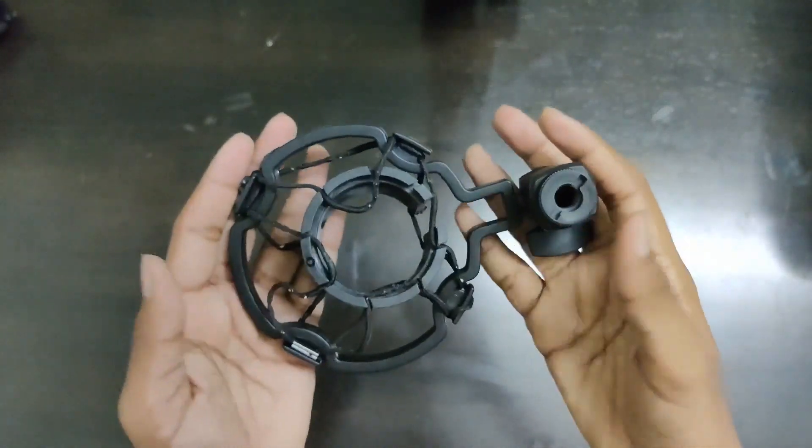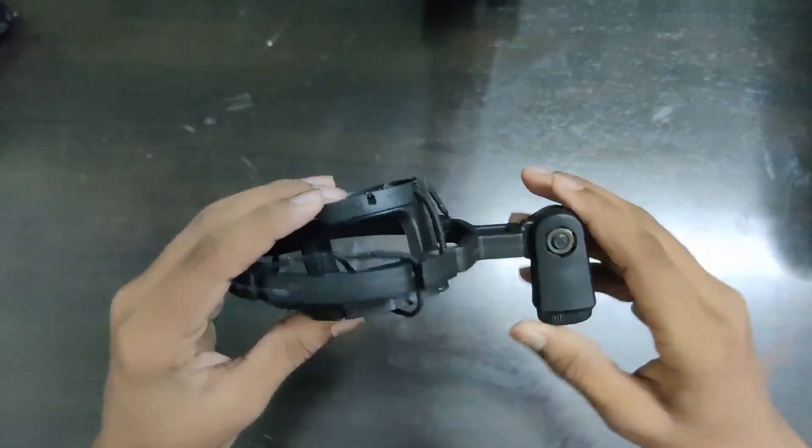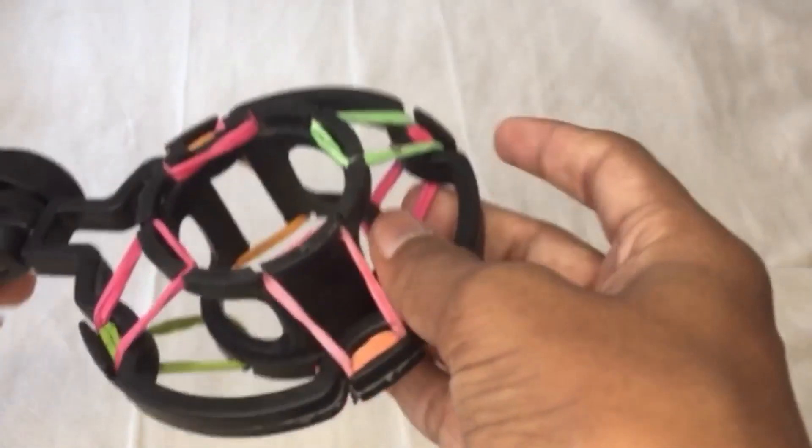The second issue is the shock mount. The shock mount threads are not of good quality — it starts to wear off, something weird grows on it, and it widened up quite a bit. I had to replace it, and for the replacement I used rubber bands.